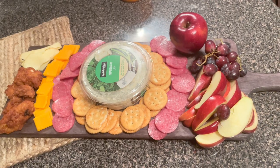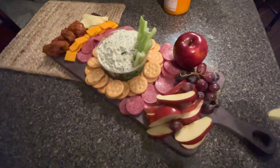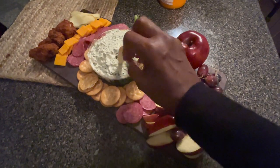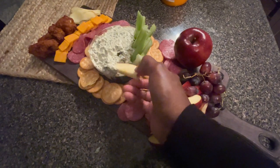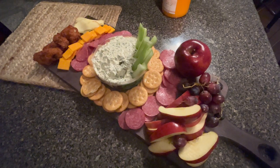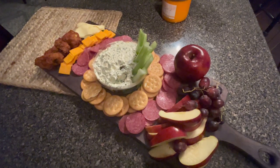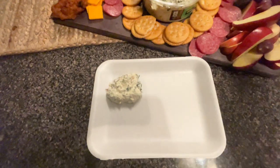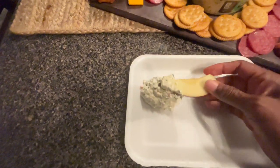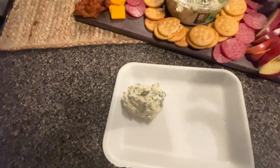Thank you so much for watching today. I hope you'll like, comment, and subscribe. Thank you ladies, Ms. Gigi Faison and At Home with Lady Cinnamon. And friends, before I go, I added some celery on top also just in case we have some celery lovers. I want to tell y'all something — make sure y'all try the avocado spinach dip with some apples. Oh my gosh, that is so delicious together. Thank you so much for watching. God bless you and I love you from Penny. Y'all continue to be blessed. Bye.